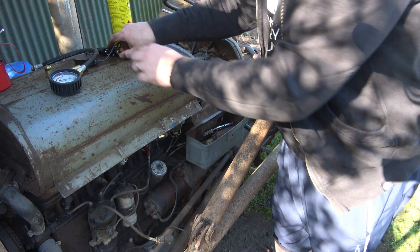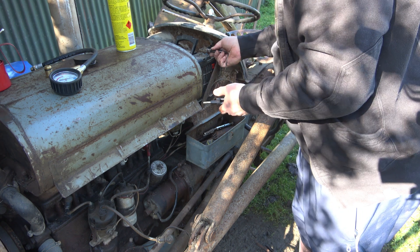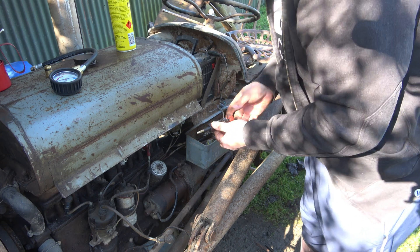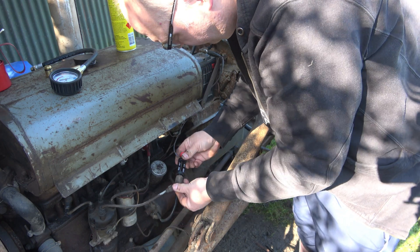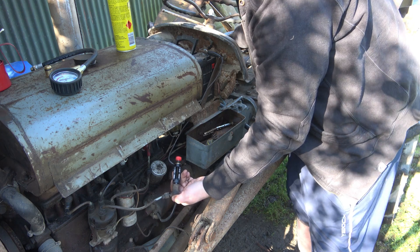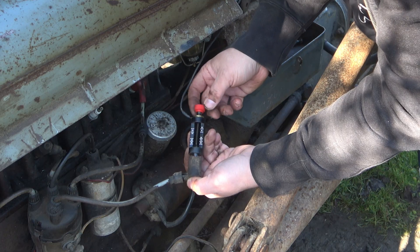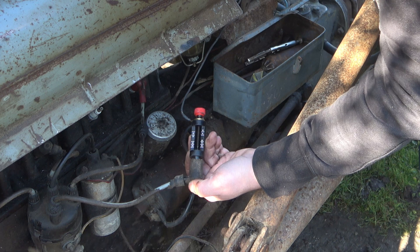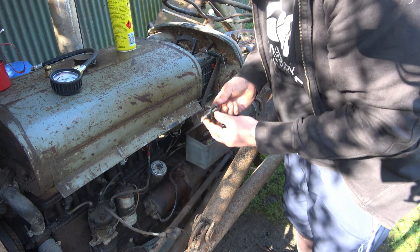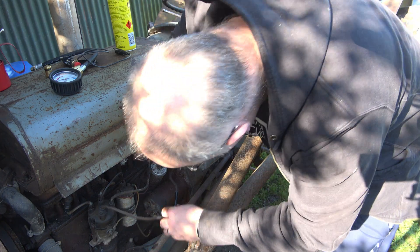Alright, so we're testing spark on one, might just do it on one more just to see. But they're all going to be pretty average I'm guessing. See how much of a jolt I can get. Not much.